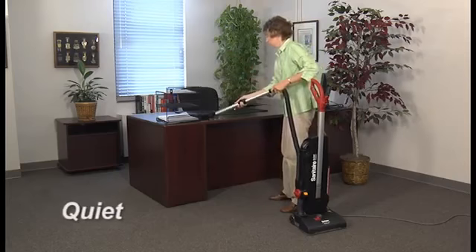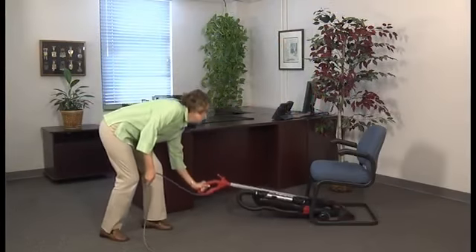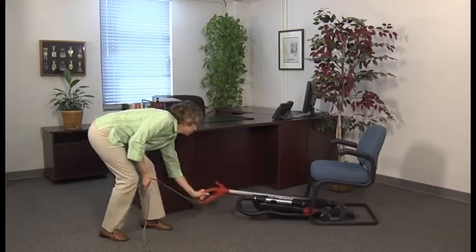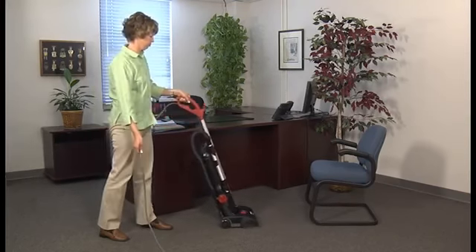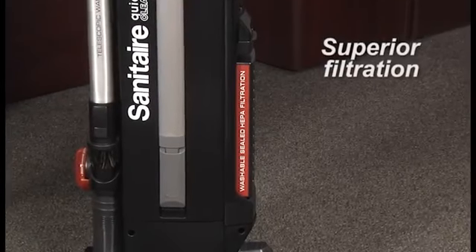You can count on quiet-clean models to run whisper-quiet. This platform operates at a mere 67 decibels for efficient and effective cleaning any time, day or night. You can also count on Sanitaire for unsurpassed filtration.